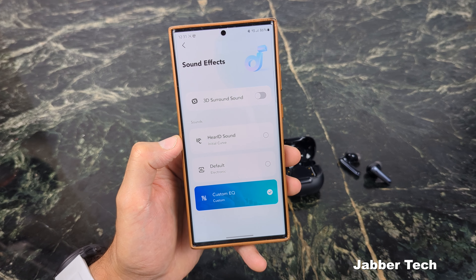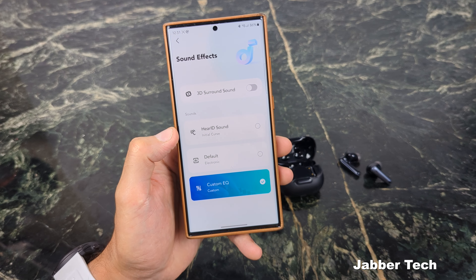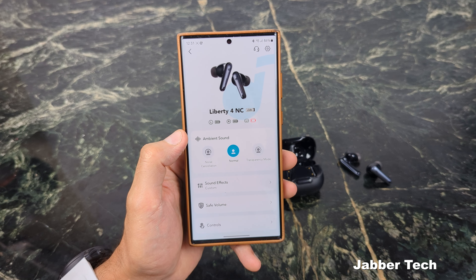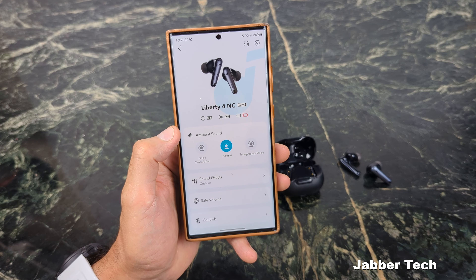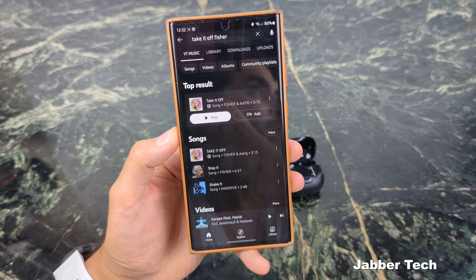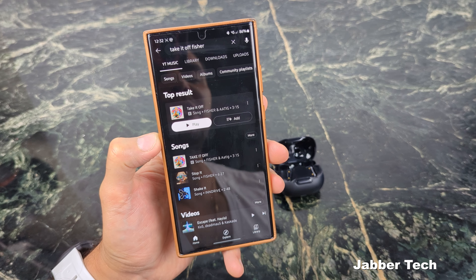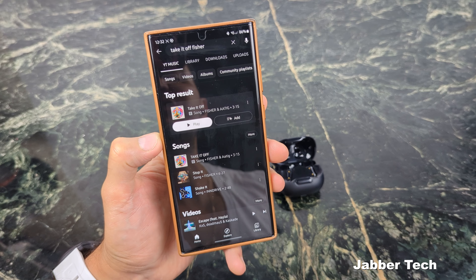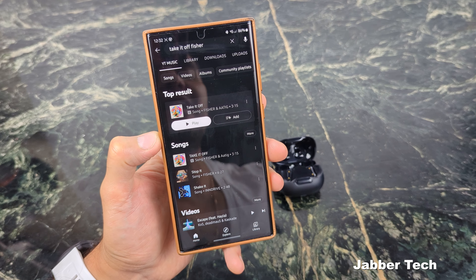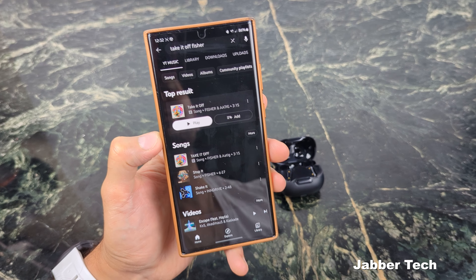In this very crowded space of earbuds, you need a lot of options, but you also need great sound quality. The sound quality on the Liberty 4s really blew me away. I can't play my music for you — these are earbuds in my ear and there's going to be copyright — but if you pick these up, the bass is off the hook, off the chain, off the charts. Whatever you want to call it.